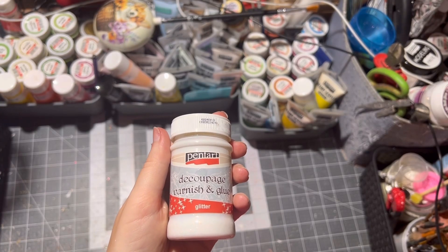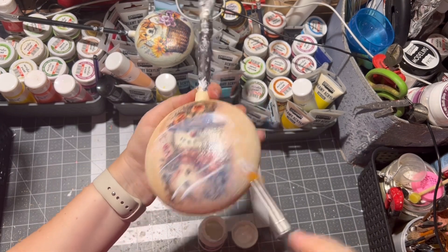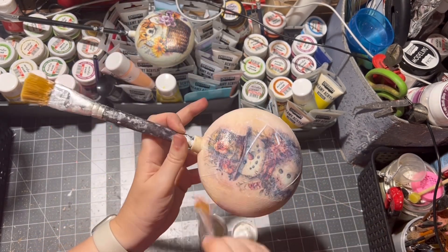Then I applied glitter decoupage glue on the top of the ornament. As always, you can skip this step if you don't have glitter decoupage glue.